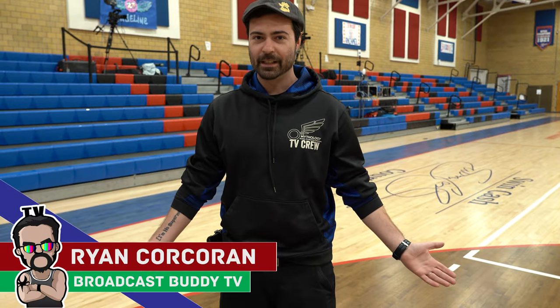Hey everyone, this is Ryan Corcoran with Broadcast Buddy TV, the all-around go-to channel for all things broadcast television. On this channel, it is our goal to equip you with the tips, tricks, and know-hows to help make you a better broadcaster.